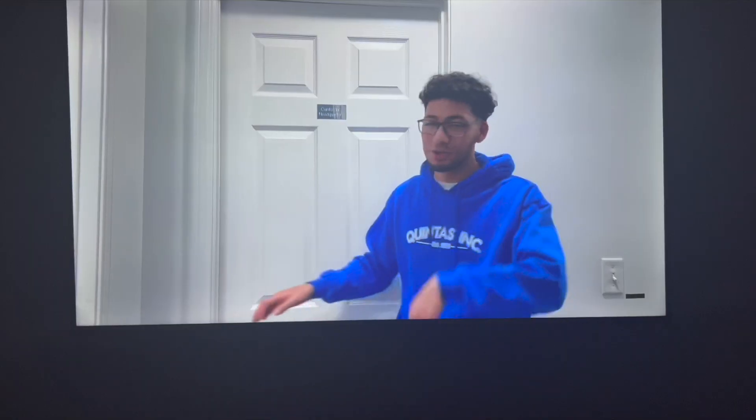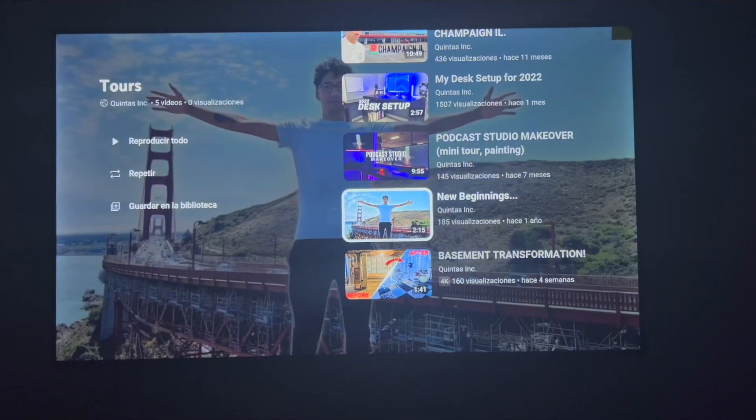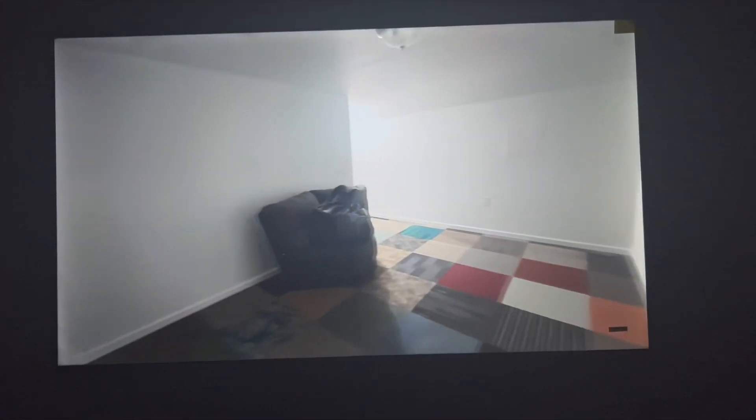We can't forget about the TV. With this TV we can watch YouTube videos, put on worship music, or even pull up workout routines. If you don't want to watch your favorite YouTuber, you could put on Netflix, or if not, you've got HBO.